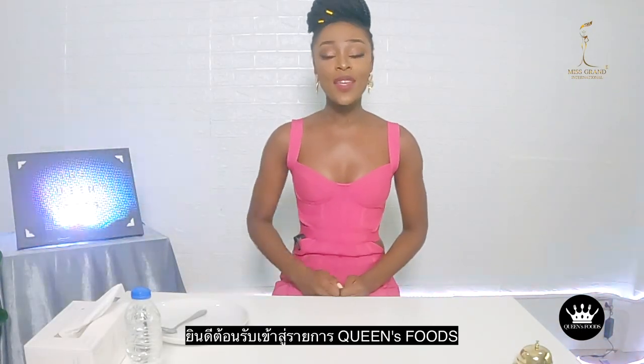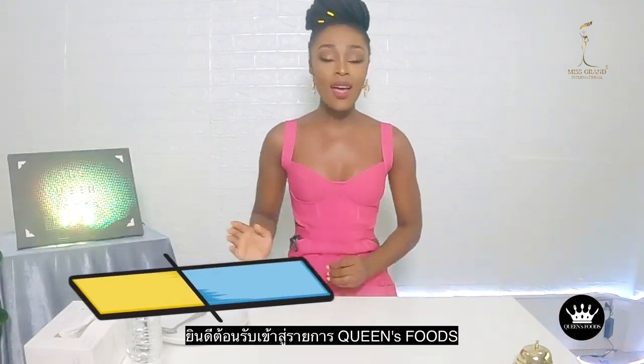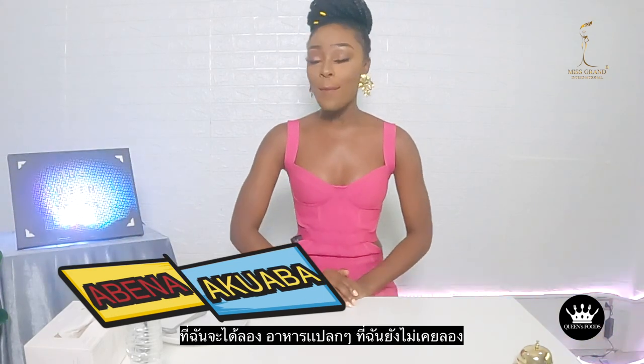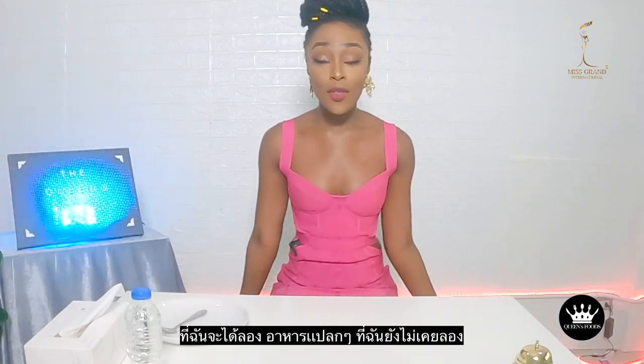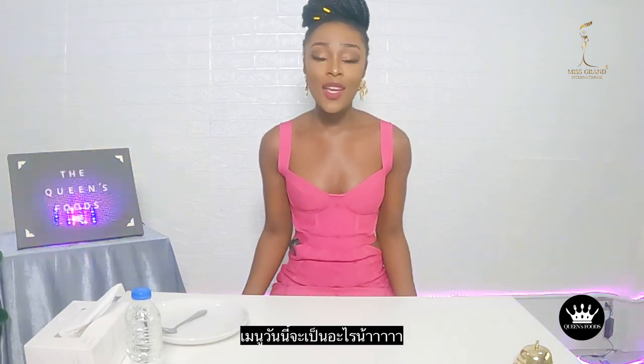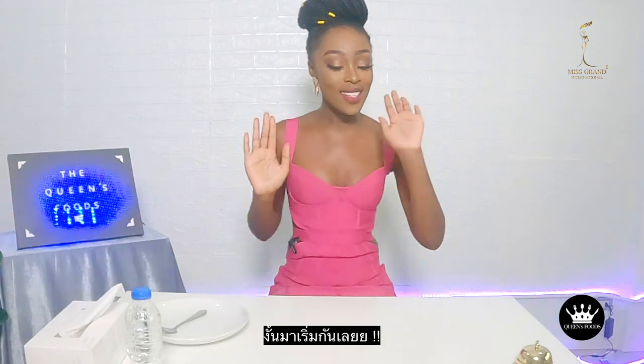Sawadika and welcome to the Queen's Food! I am so excited for another episode today where I try amazing and exotic different food that I've never tried before. I'm really excited to see what's on today's menu, so let's get to it!